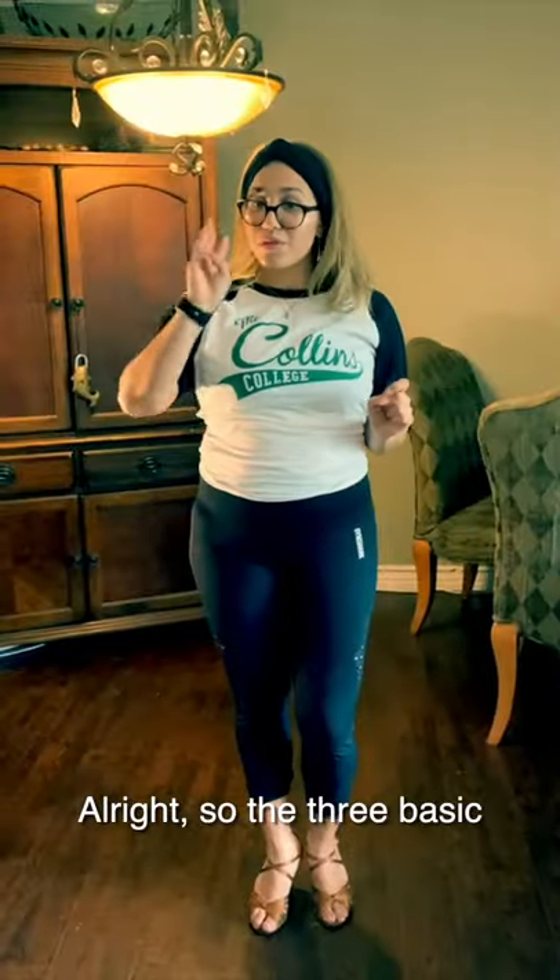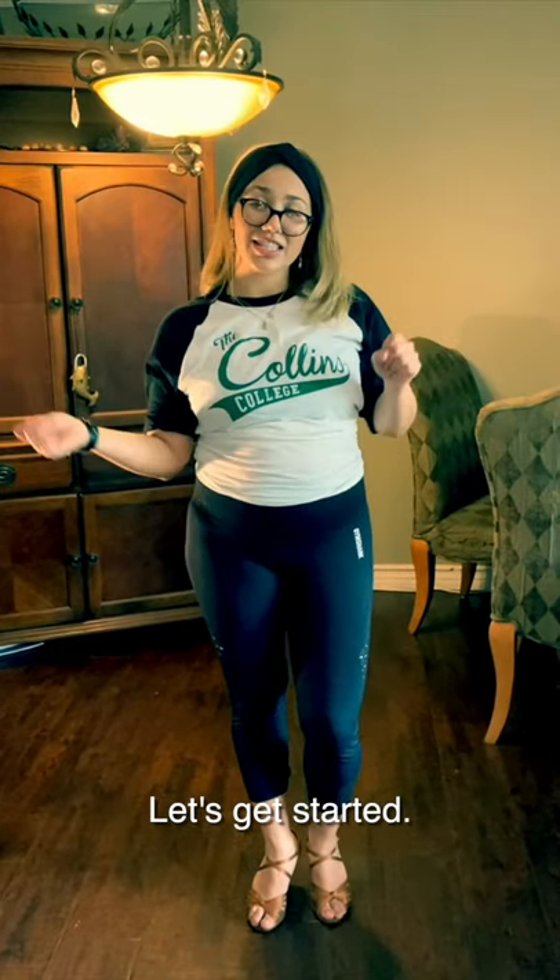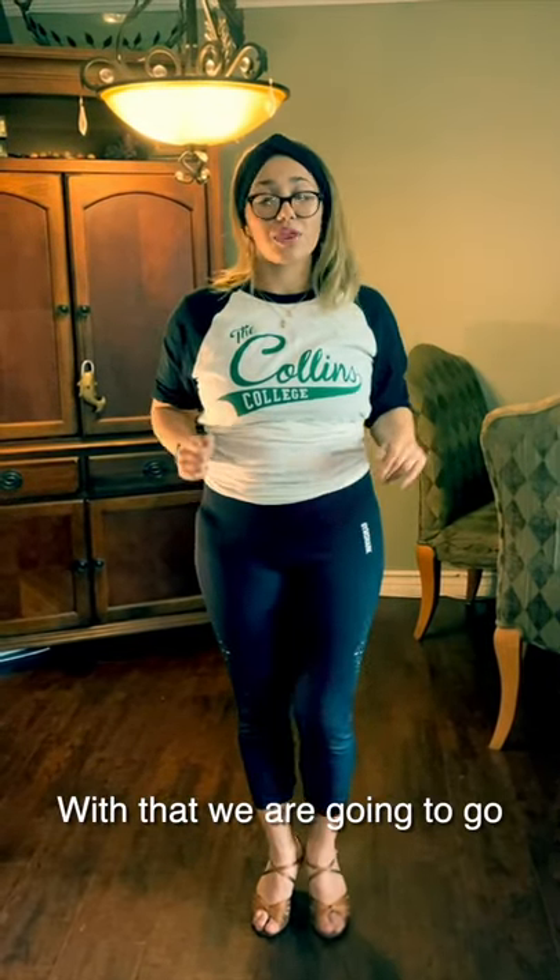Alright, so the three basic steps of salsa, let's get started. We have first our basics. With that, we're going to go forward with our left, inside with the right, and together. Then we're going to repeat and go backwards. We're going to go back, forward, together.